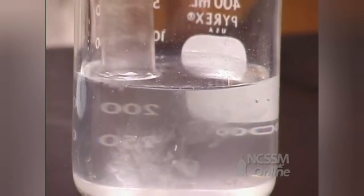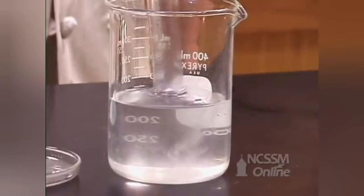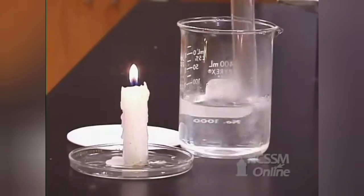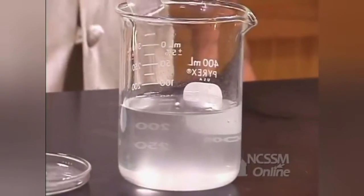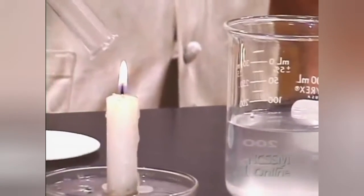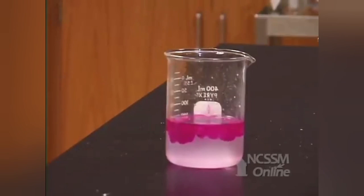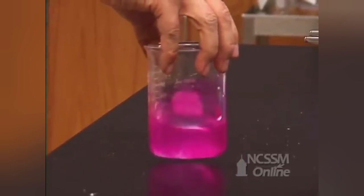We can again test that hydrogen gas is being produced by this single displacement reaction by trapping the gas and testing its flammability. We can test for the fact that we produced sodium hydroxide by adding phenolphthalein. The phenolphthalein turns a purple-red color.